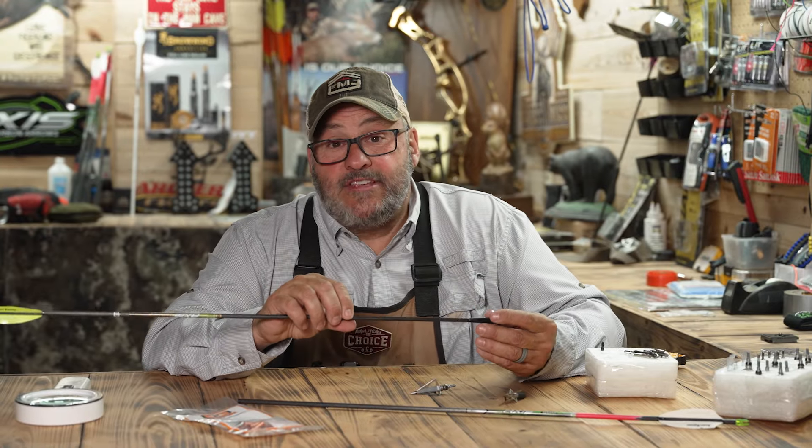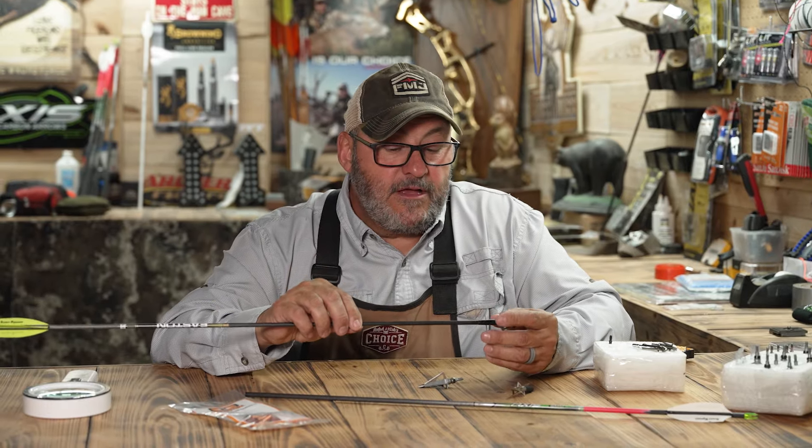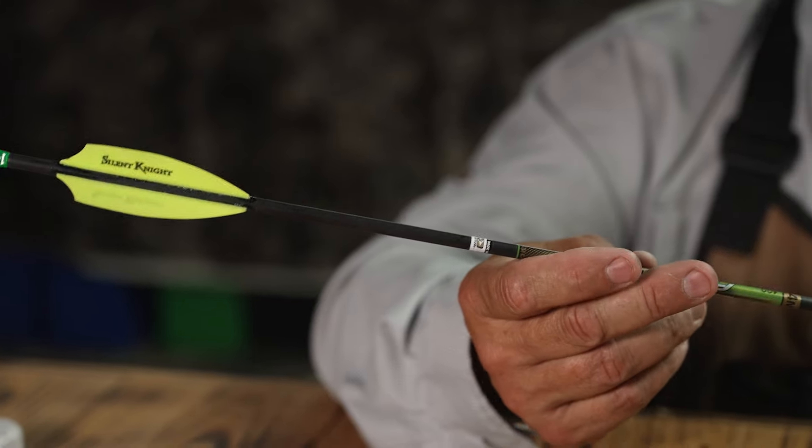Now, what does that do? Well, first off: less wind drag. Anytime you eliminate surface area, especially in flight, you will have a little bit more stability — and the stability comes from your fletchings in the back end too.